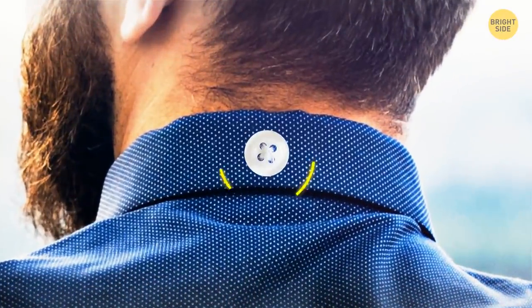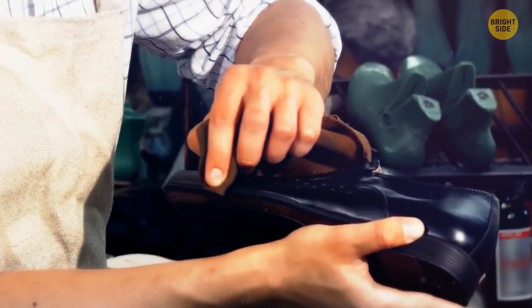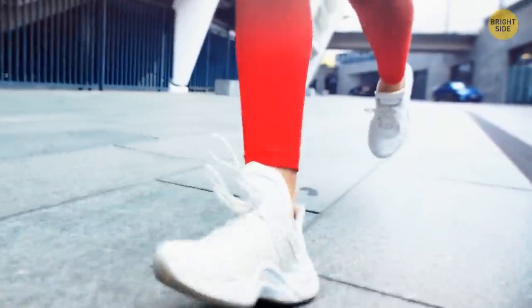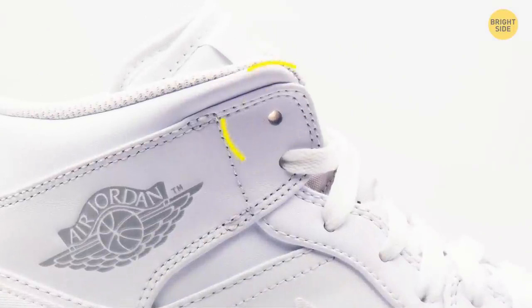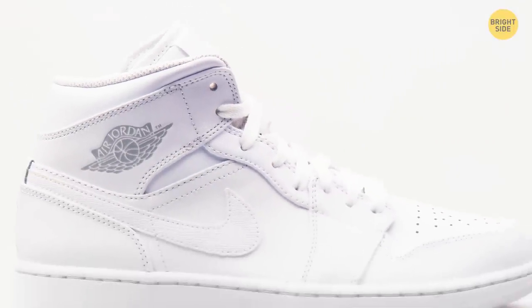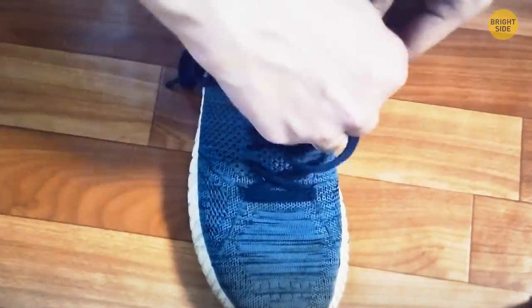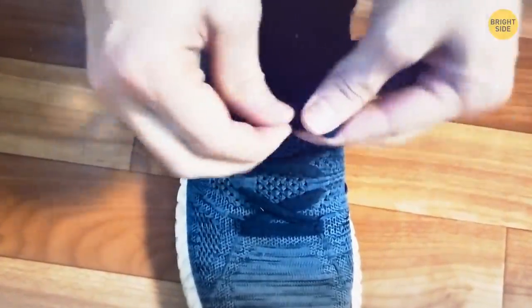That tiny button on the back of a shirt collar is used to hold your tie in place. Most running shoes now have a special anti-blister system — basically that extra hole on top of your sneakers. Make a loop with the extra hole by inserting the lace backward, cross your laces and put them through the loops, then pull the laces down to lock your foot in place.